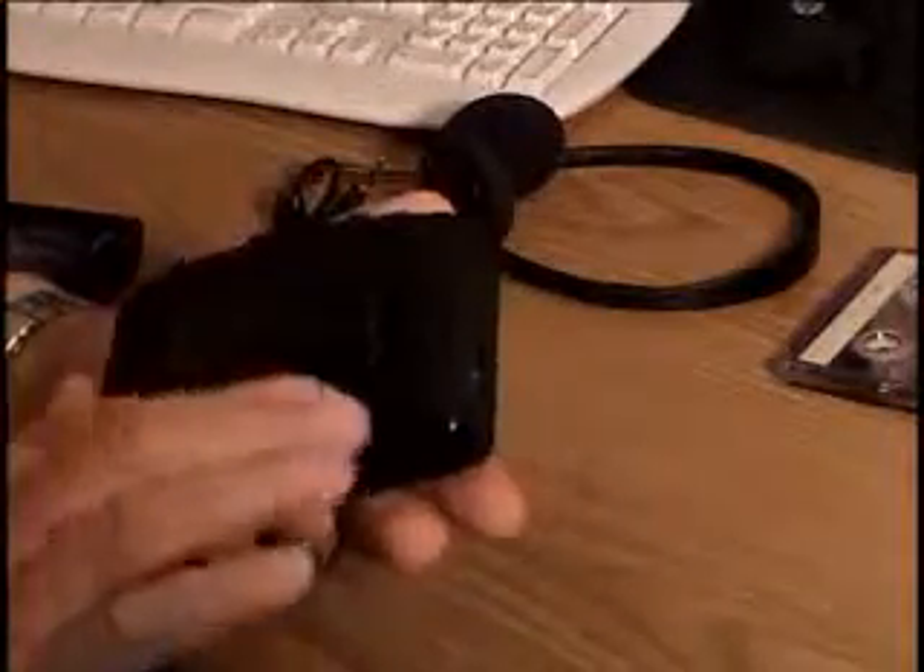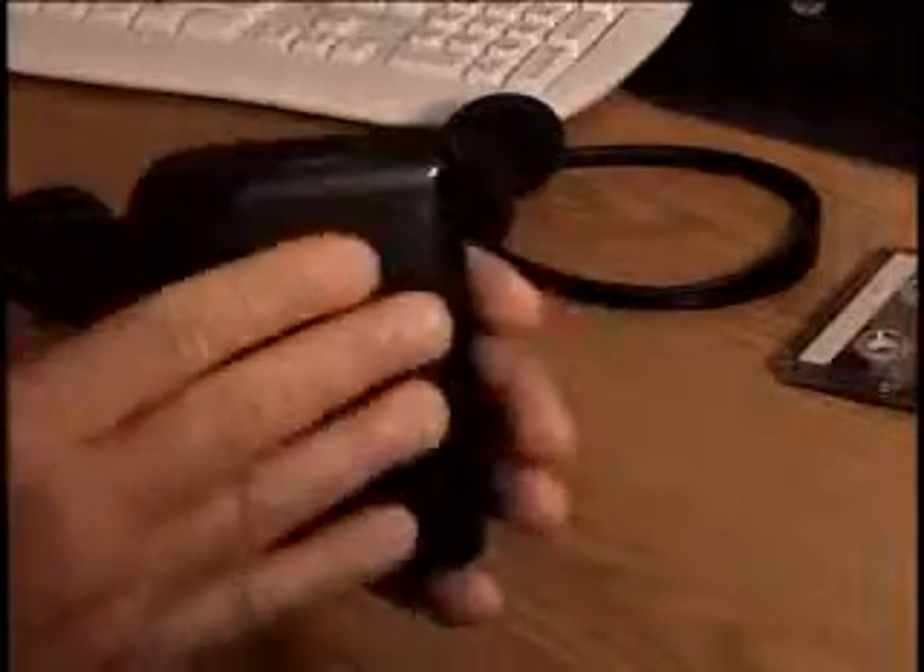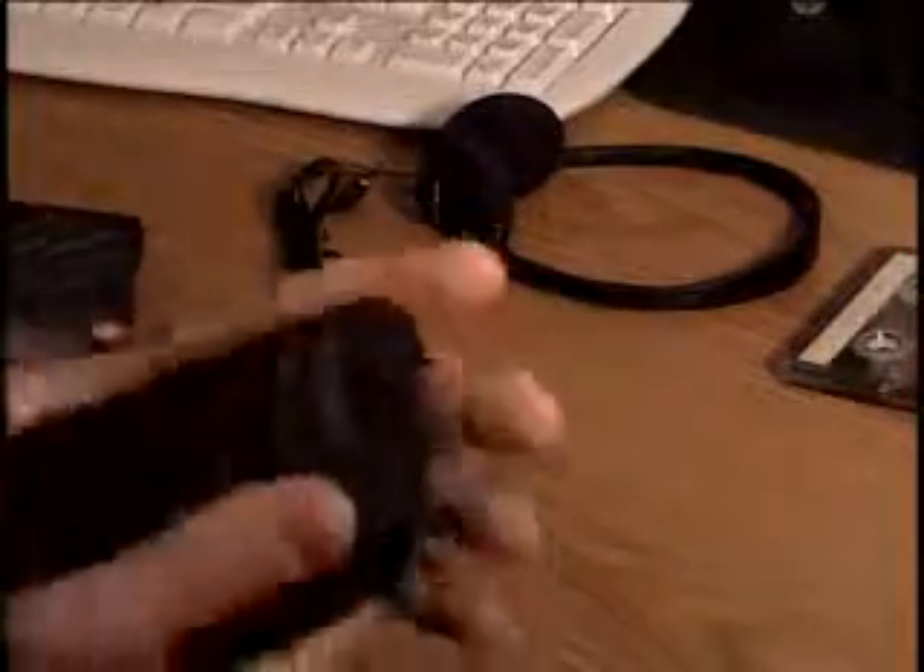It's pretty clean outside of the minor flaws. When I say clean, the face itself is not too bad — it does have light scratches on it, if you can see it, but it's not that bad though. It's still an excellent unit.